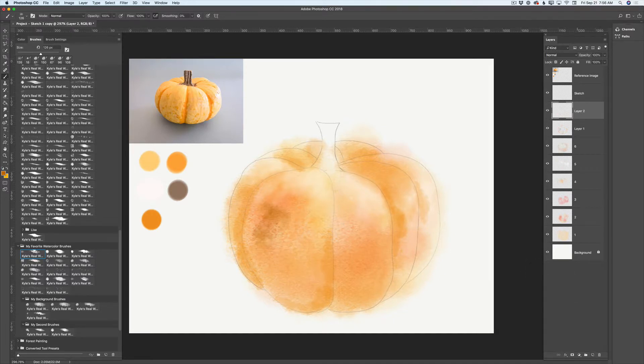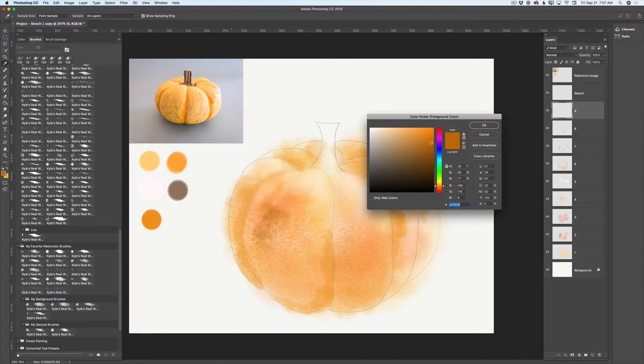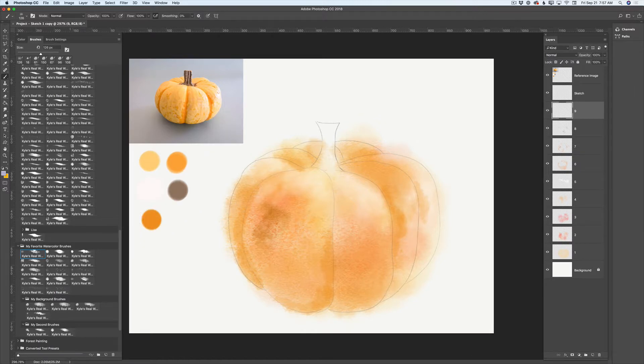I'll create a new empty layer, rename it to layer number eight — and I notice I forgot to rename my previous layer, so I'll rename it to layer number seven. Using layer number eight, I'll apply a few splashes of this dark color to my pumpkin and bring down the opacity of this layer. Now I'll create a new empty layer, rename it to layer number nine, switch to a blue color — picking it from my image and modifying it slightly — switch to another brush, and apply the color. This is our background reflection, so I'll bring down the opacity of the reflection layer.